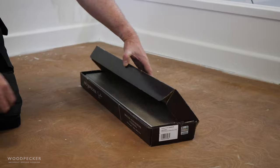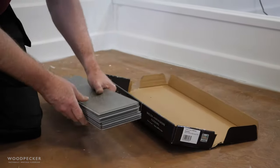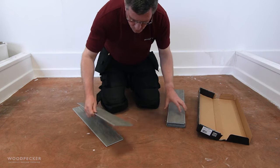The herringbone planks consist of left hand and right hand staves which are supplied in equal quantities in each pack. These are best separated into respective piles for ease of laying.